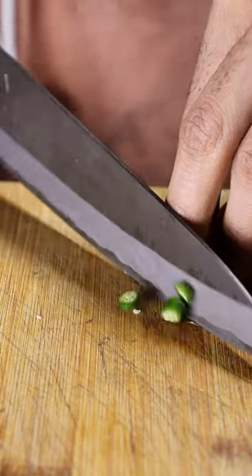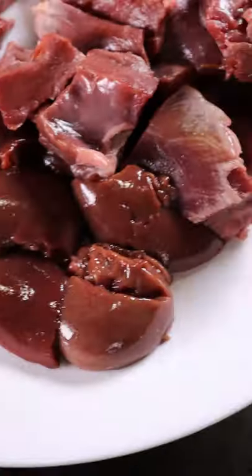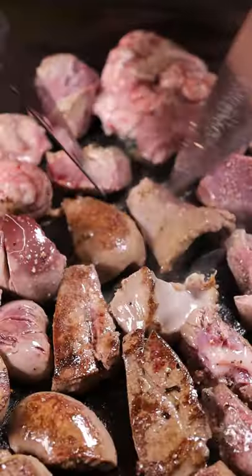To get started, let's dice up some tomatoes, peppers, and chilies. Then in a hot pan or griddle, add clarified butter along with your mixed organs. I diced up some brain, heart, liver, and kidneys.